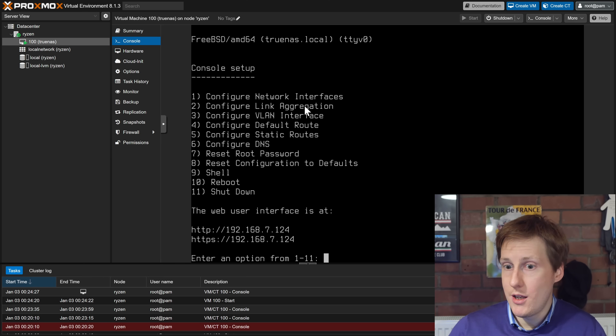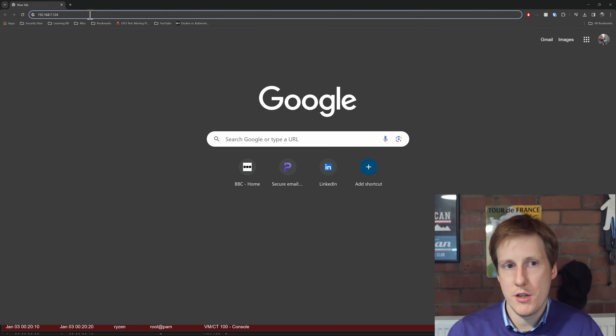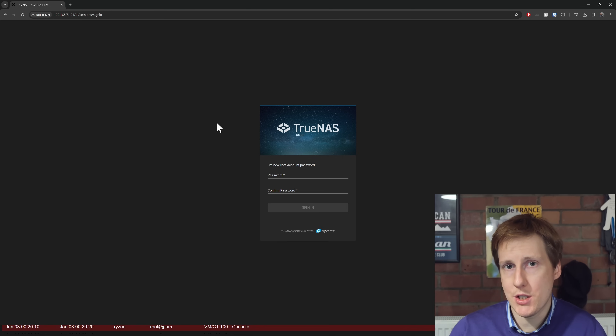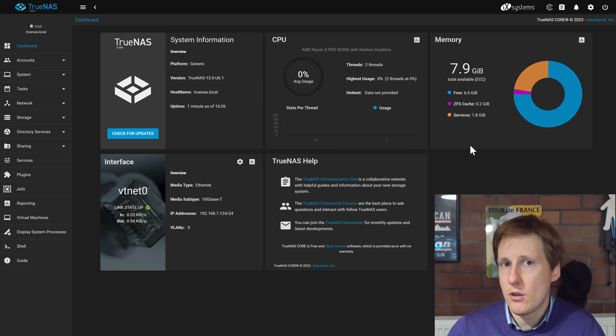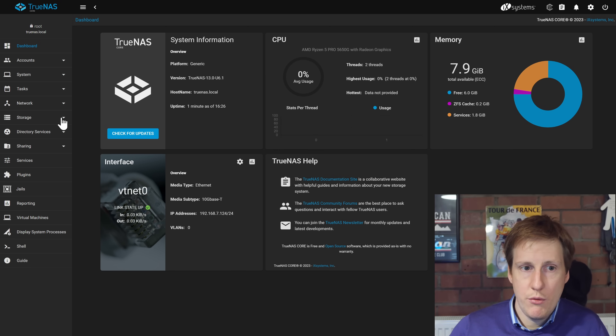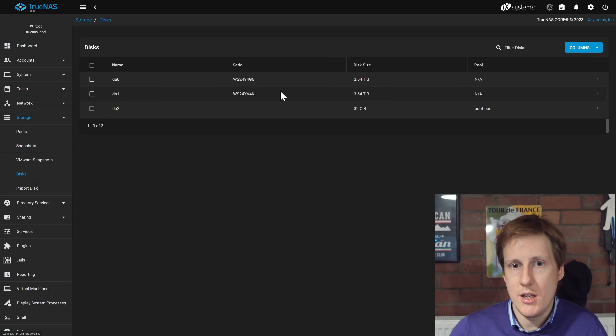Now that installation is complete, we've been given an IP address to access TrueNAS — it's on 7.124 for me. Putting that in the browser, yes — TrueNAS is up and running. If you haven't set a password it will now ask you to create one. Once signed in, everything looks good: we can see AMD Ryzen Pro because we set the CPU to host mode so it can query the actual CPU, and we've got 8 GB of ECC RAM. Going to Storage then Disks, we can confirm the two 4TB drives and the 32 GB boot pool are all visible.